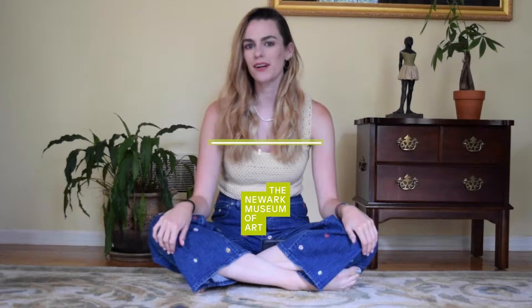Hi, I'm Kirsten. Welcome back to Art on the Floor. This week we are exploring abstract expressionism and taking a look at Sam Gilliam's paintings. Let's get started.